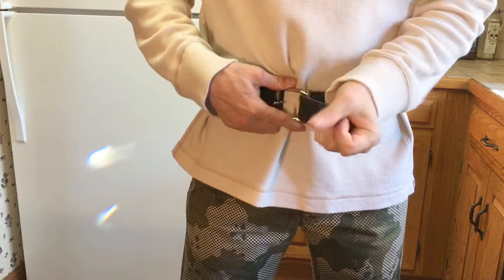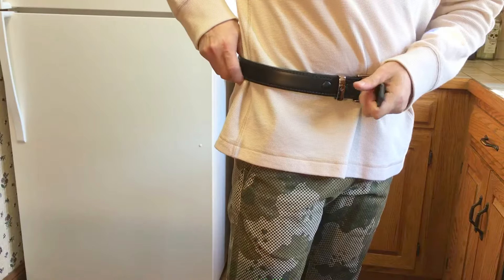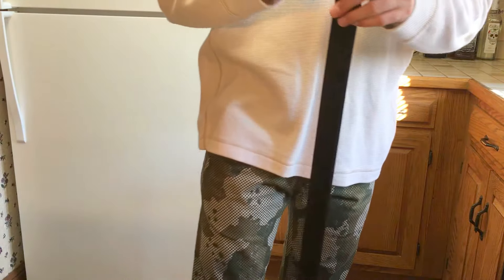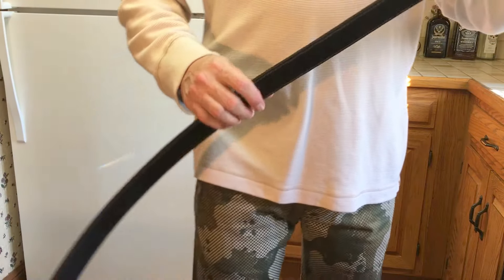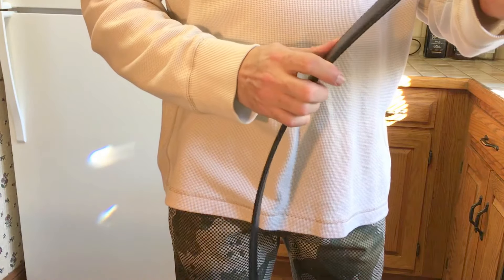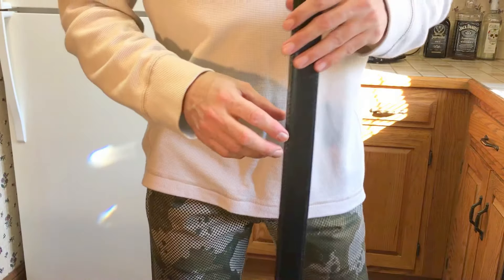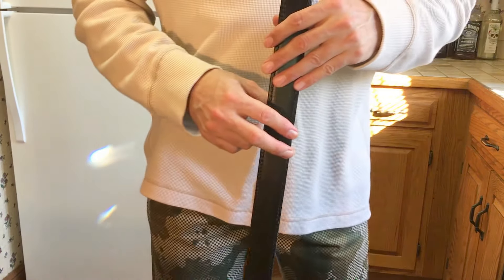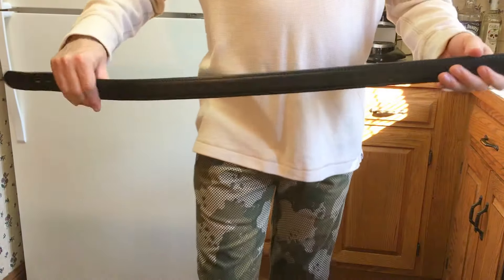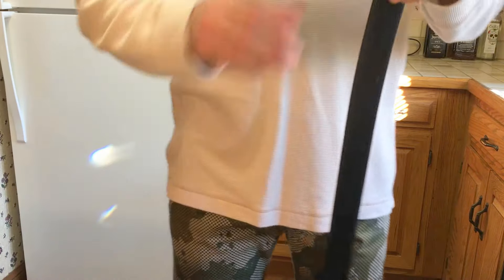It's a very nice belt. The Aker B21 concealed carry belt — inch and a half wide, very solid construction. It's real highly rated. On the Amazon website it has almost 400 — 398 reviews right now. Very highly rated gun belt. The Aker B21.